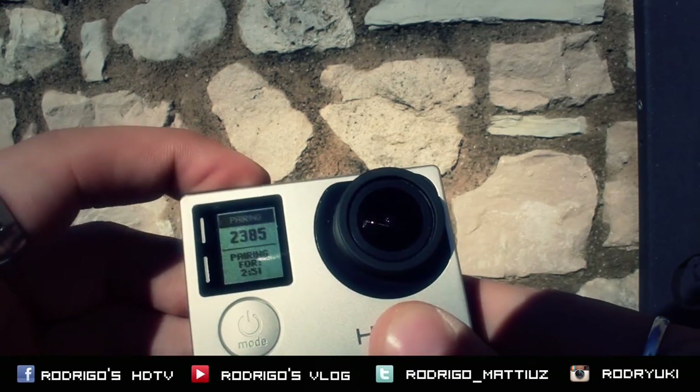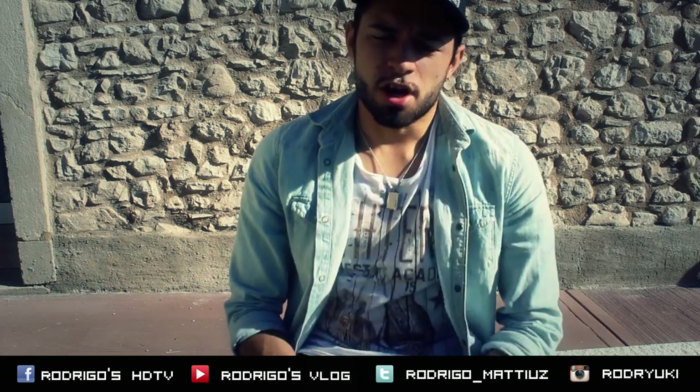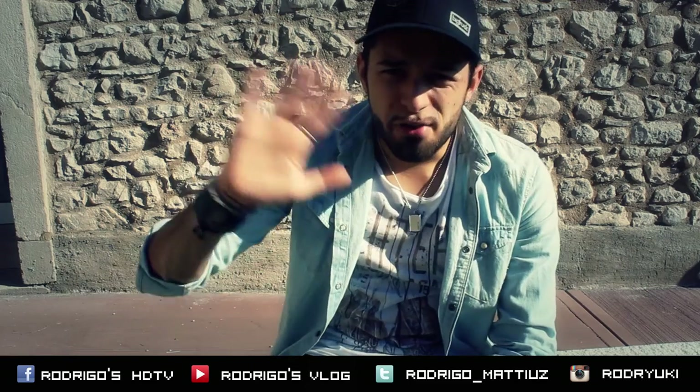That's all for today. Remember to like and subscribe to the video. Thank you for watching, and bye bye from Italy.